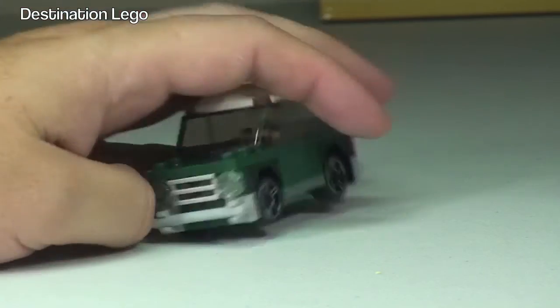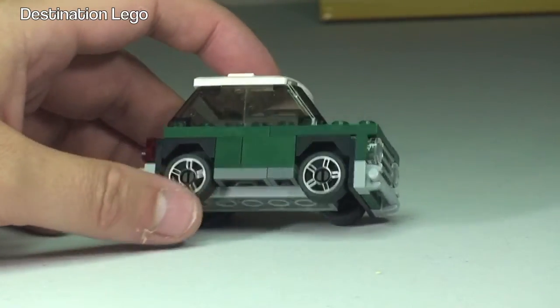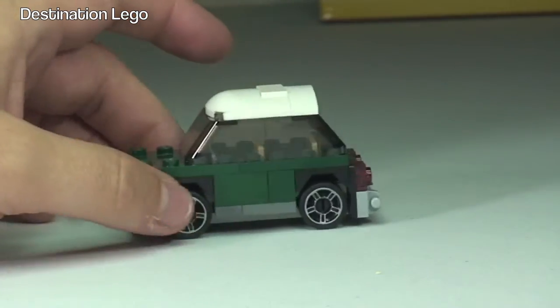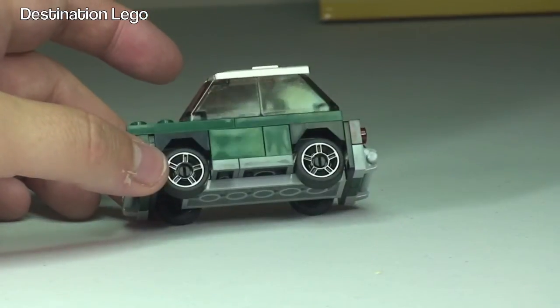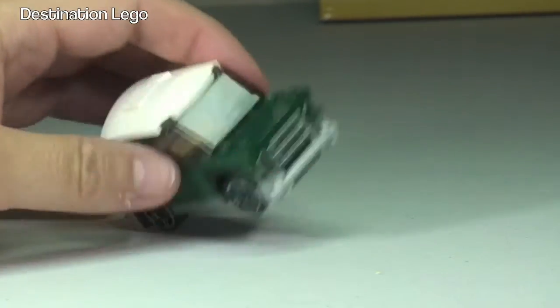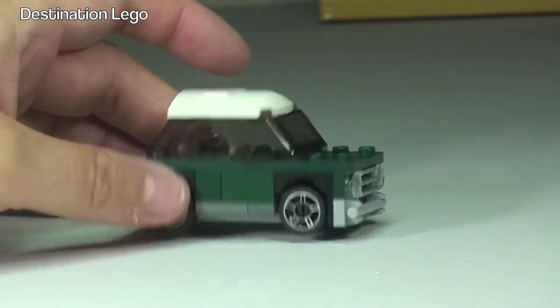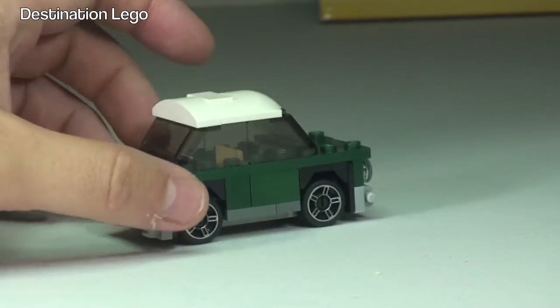My thoughts on this set: I think it does look pretty cool, it is a very good promotional polybag. So if you can get your hands on this, particularly through August when it's spend over 50 pounds within the LEGO store and the LEGO store online — and I believe it's going to be in the USA as well for $75 or more.